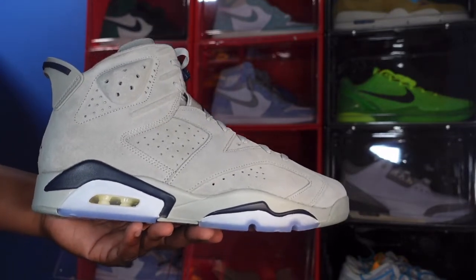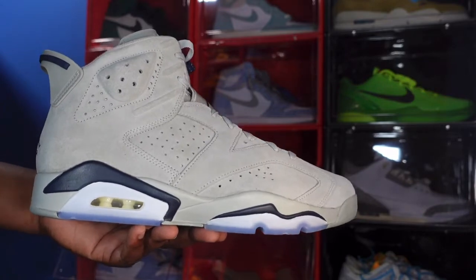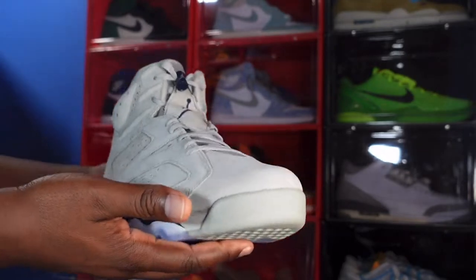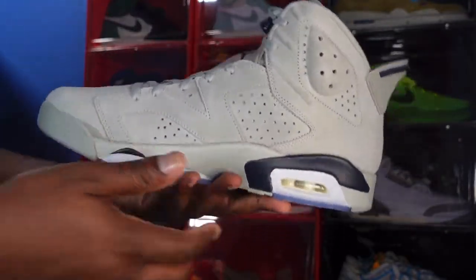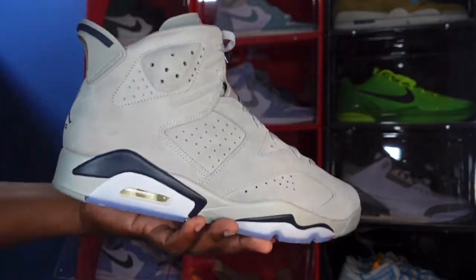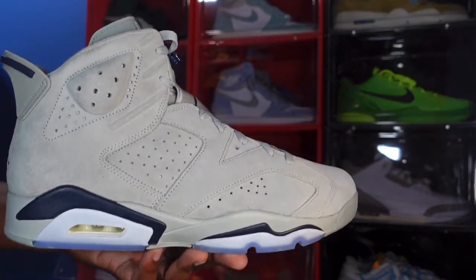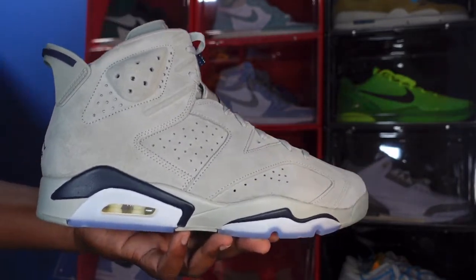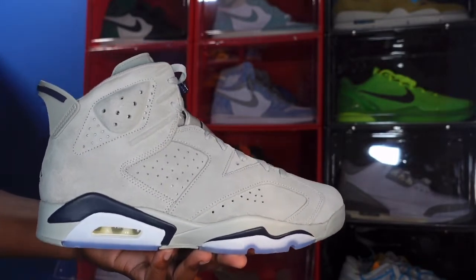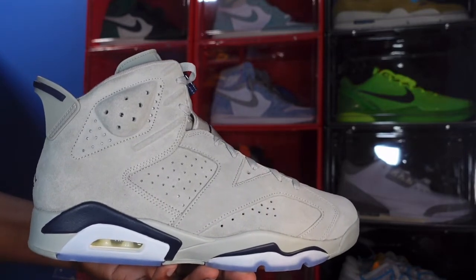This is the Air Jordan Retro 6 Georgetown. This colorway came about because the Georgetown Hoyas were the team that Michael Jordan and his North Carolina Tar Heels beat in the 1982 NCAA Finals. Many of you guys may remember that team — Michael Jordan, James Worthy, Sam Perkins — they beat Patrick Ewing's Georgetown squad. That's the story behind this Air Jordan Retro 6 Georgetown.